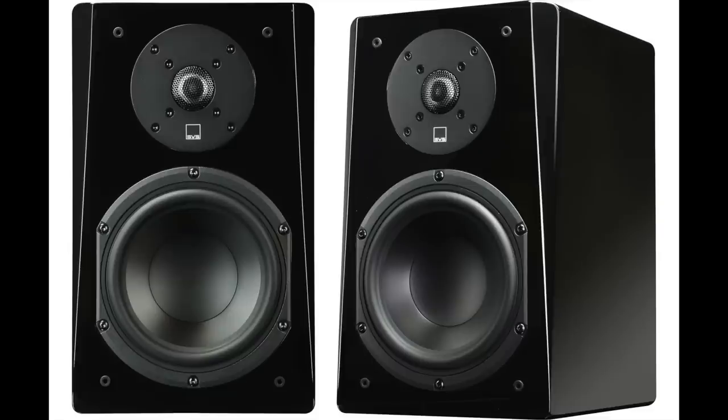Both of these speakers are two-way speakers. They feature a six-and-a-half inch midwoofer and a one-inch dome tweeter. Price is about $599 to $699 for the Prime and about $1,199 for the Ultra. So what do you get with the Ultra? That's more where we're going to focus in this review. The difference I heard was that the Prime was more audibly forward and more bright in the upper mid-range and lower treble region, and we'll see in the data why that tended to be the case.